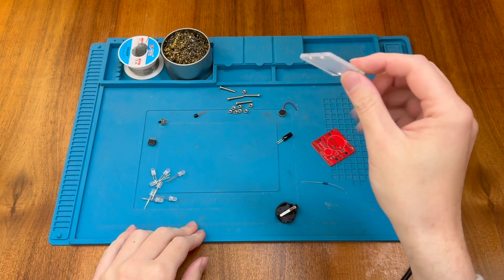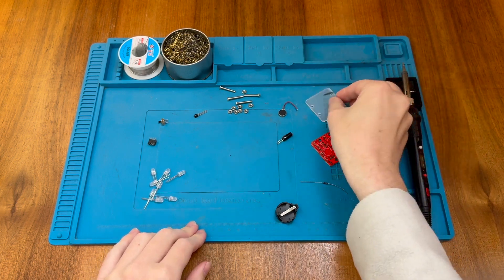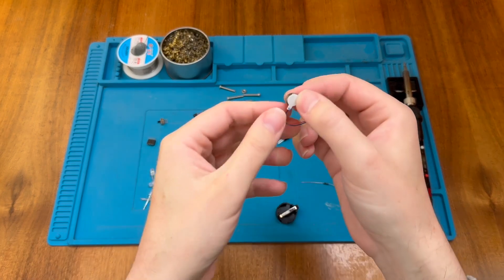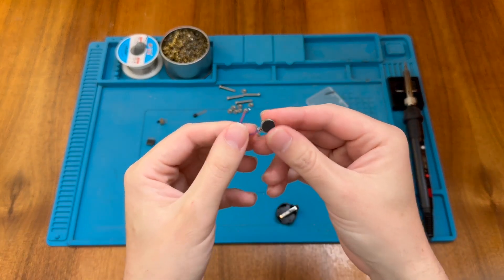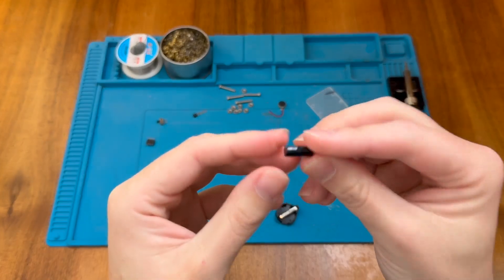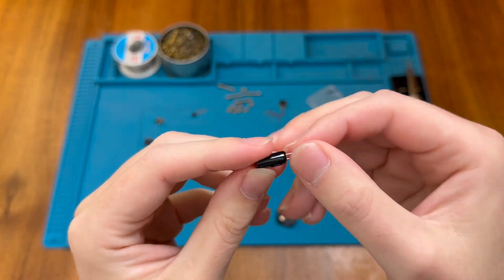We also have a piece of plastic which is part of a case, along with some mounting fixtures — these bolts and nuts. There's also a tiny vibration motor which could allow the device to vibrate, and this component that looks like an electrolytic capacitor is actually a tilt switch.